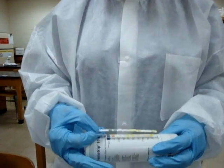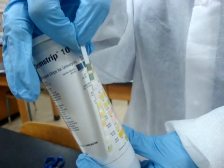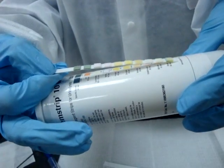A couple of things to remember: timing is definitely critical. We do not touch the pads with our fingers. We always close the lid. We always hold the strip horizontally to read, because if we read vertically the chemicals will run from one pad to another and give us erroneous results. So always read horizontally. And that is how you perform a urine dipstick.